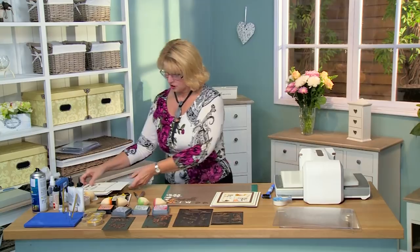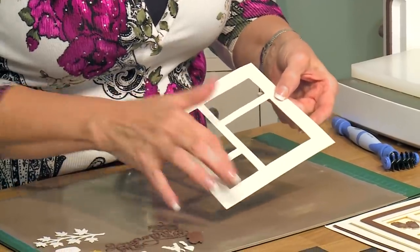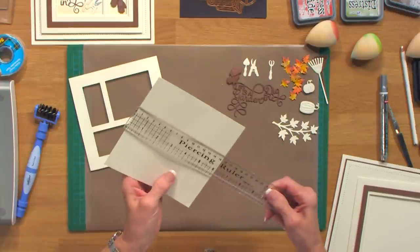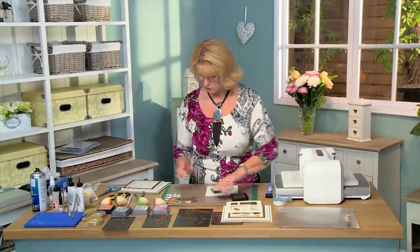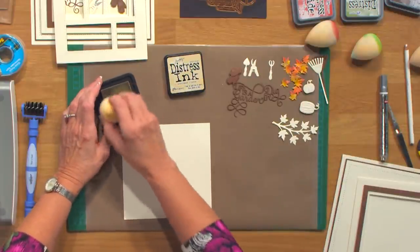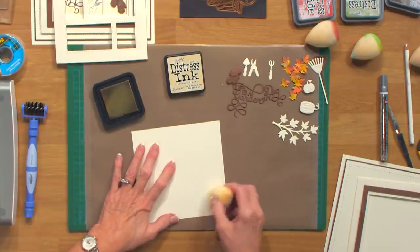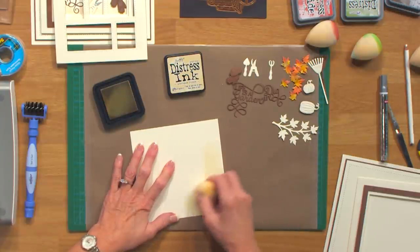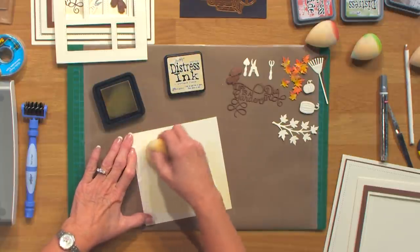First, I've cut the shadow box out of milk card and added some mounting foam to the back so you've got all your little areas. I want to add a backing onto that, so I've just cut a piece of milk card that is six by six. I'm going to bring in a little bit of antique linen distress ink and add some ink to it just to soften it up a little bit.